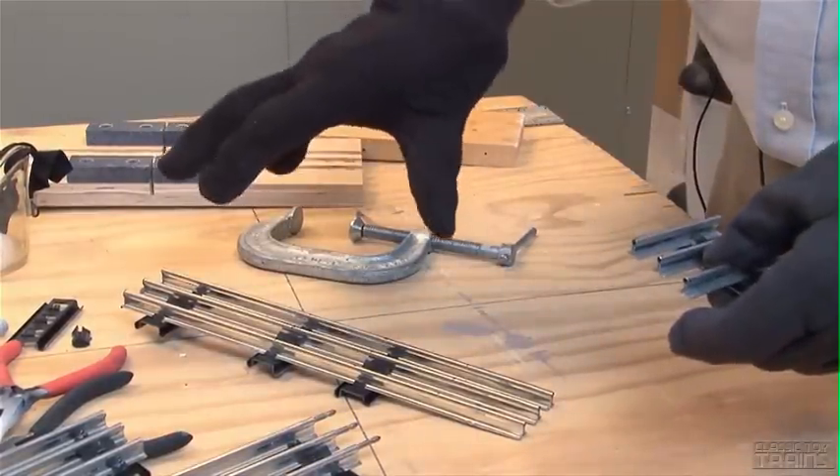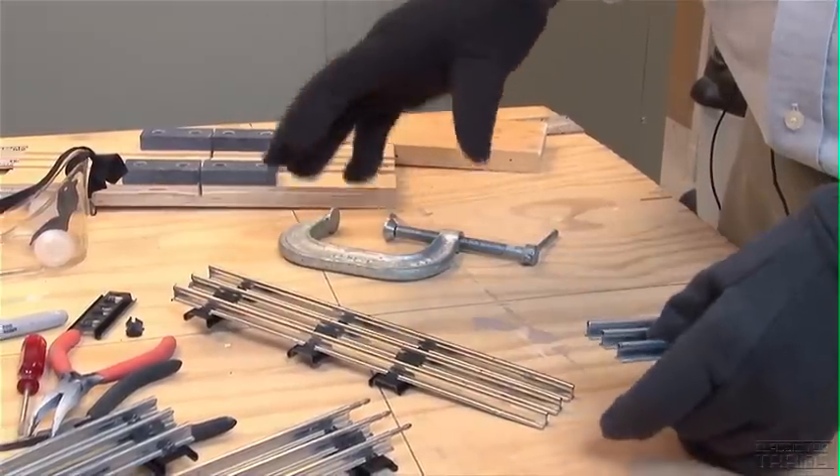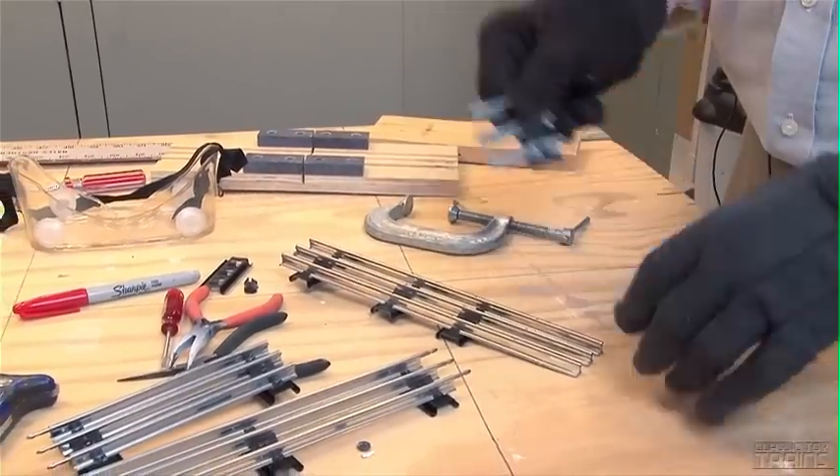Plan ahead with your track. Don't worry about nailing everything down, screwing everything down, or liquid nailing everything down. Set up your track, see what fits where, and then adjust accordingly.